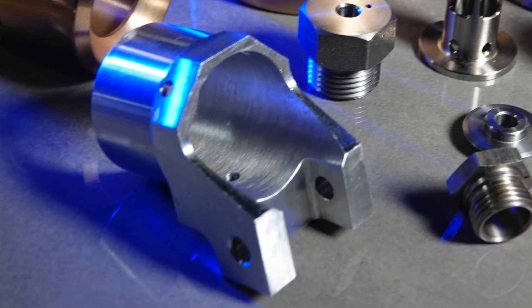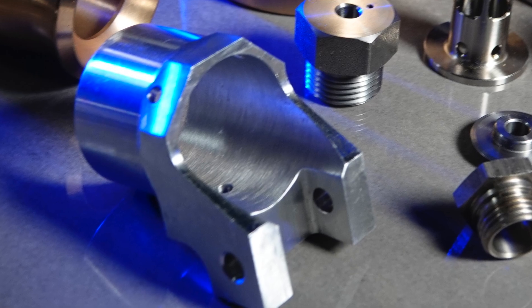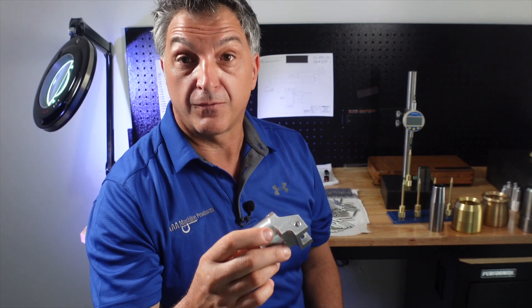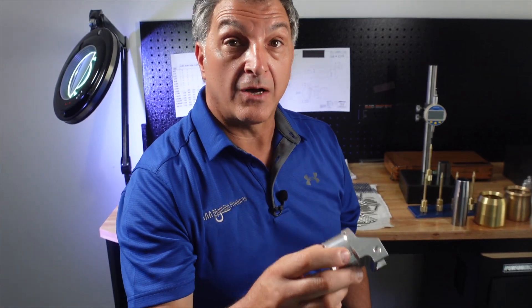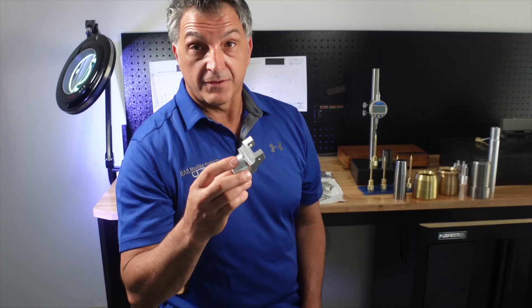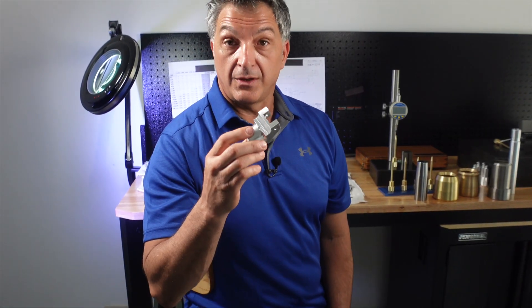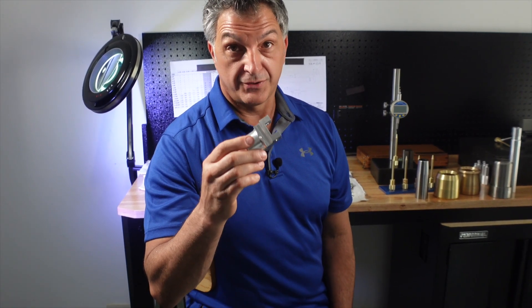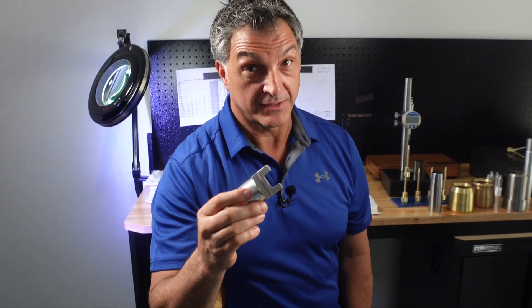This was a very challenging part that has 12 separate operations performed. We start with a round bar and by the time we finish there is nothing round about this part. If this part was a casting it would cost you a lot of money in tooling cost, but we can produce it here at a fraction of the cost.